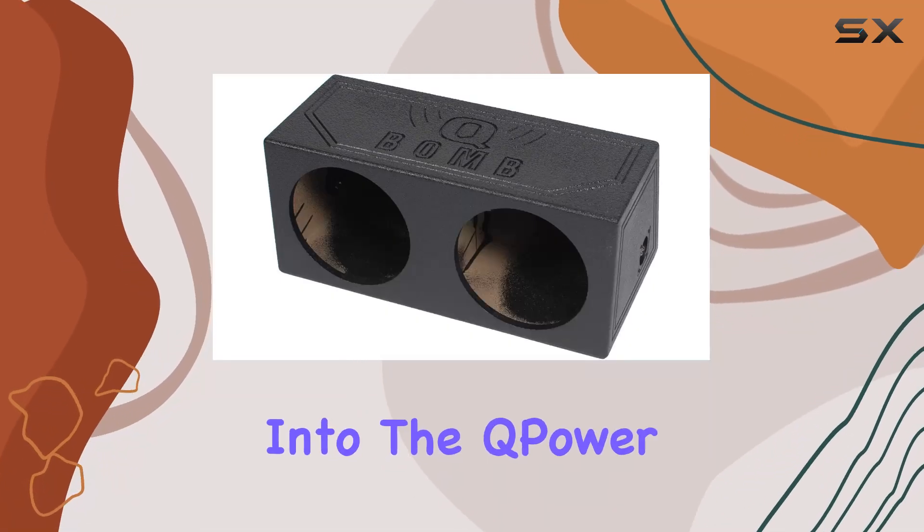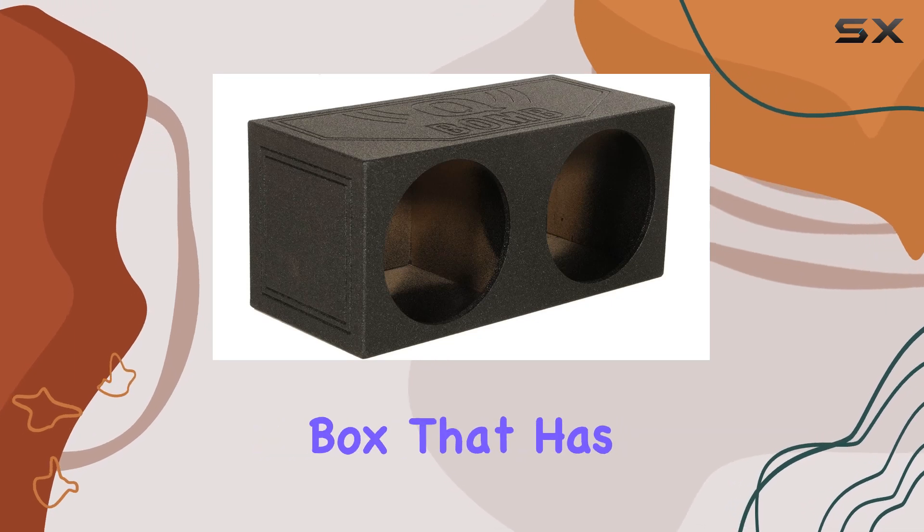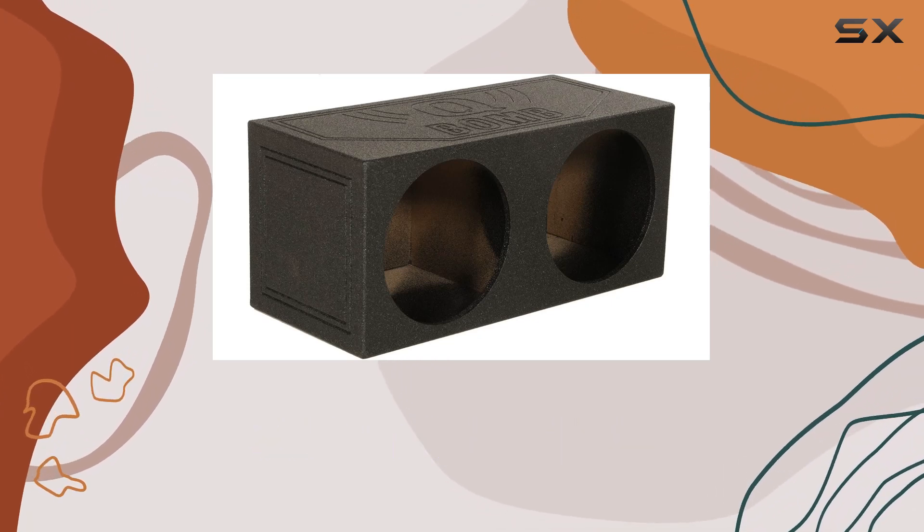Today, we're diving deep into the Q-Power Q-BOM 12S, a dual 12-inch sealed subwoofer box that has been causing quite a stir in the audio community.